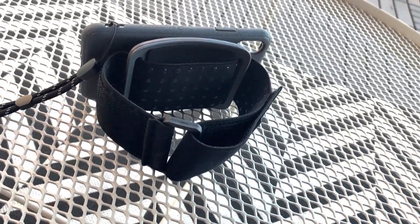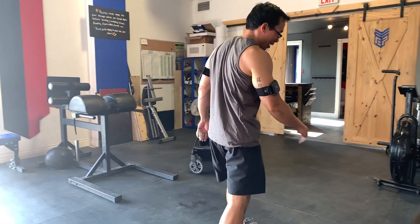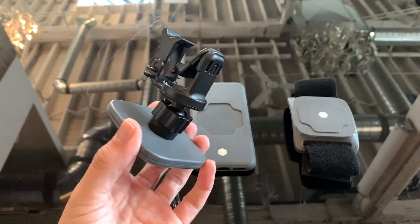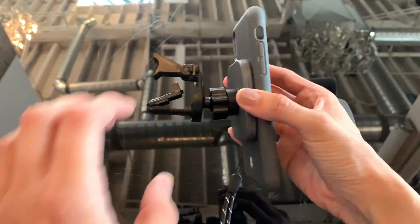I was very surprised at how well this actually worked. The only times it came off was when I deliberately flung it with my arm — it really only comes off when you want it to. Whereas the Quad Lock never, ever comes off — and even when you want it to, sometimes it doesn't because it's a pain to use. So if Switch Lock can somehow figure out how to add Qi charging, this is probably going to be the go-to car mount Qi charging accessory, because that simplicity coupled with Qi charging is just hard to beat.